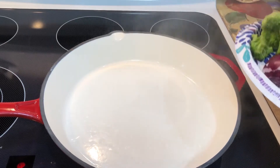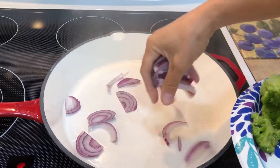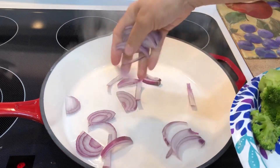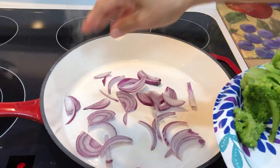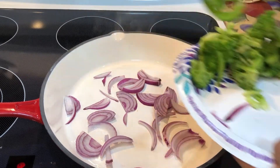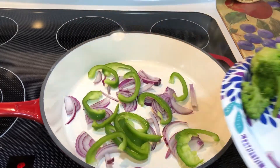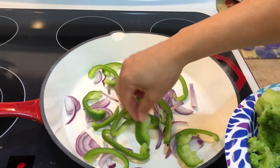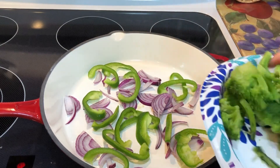We have half an onion — you could use any kind, I just prefer red, so whatever you have on hand. We have half a pepper, and this is going to be about two to three servings. And then we have some broccoli.